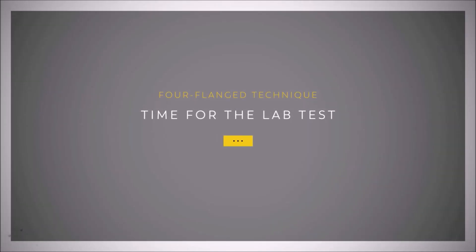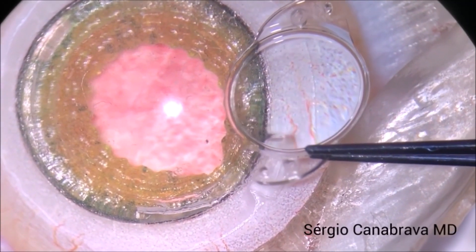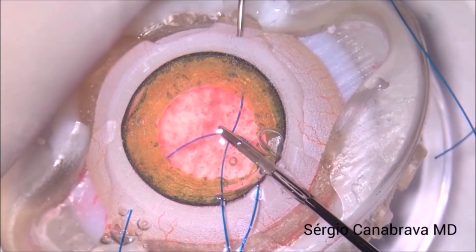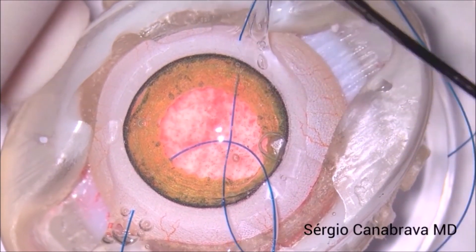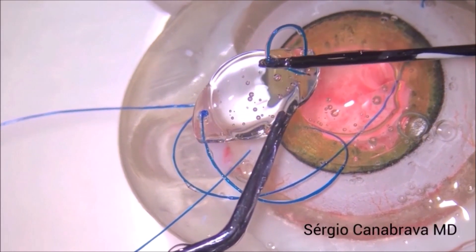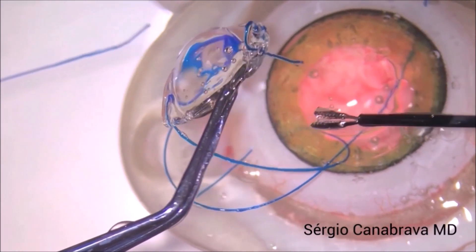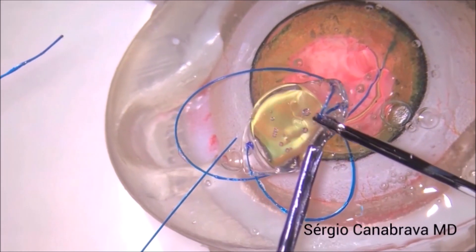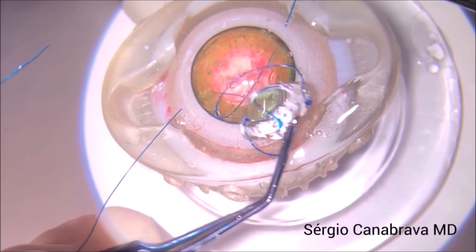Time for the lab test. In our lab test, you can observe that we pass the 5.0 proline suture through the eyelet, first up, down, and make the first flange. You can see on both sides how you can easily adjust the proline suture in the haptic.